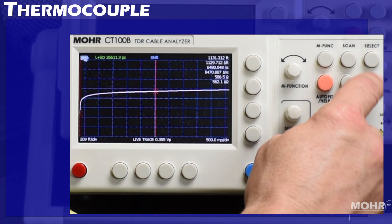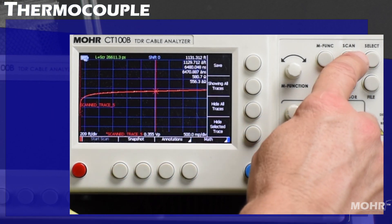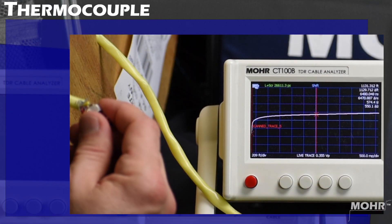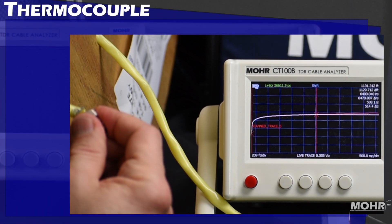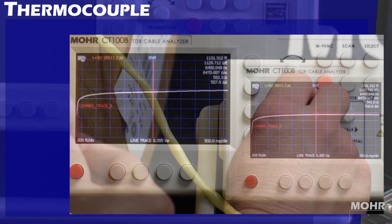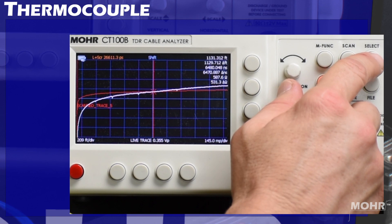I am going to scan the trace so we can see a difference. Pressing Scan, Start Scan, then select the active trace. I will short the end again and you can watch it diverge from the scan trace. This is where the end of the cable is.